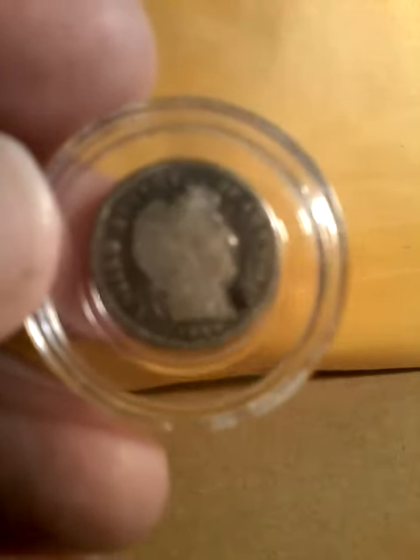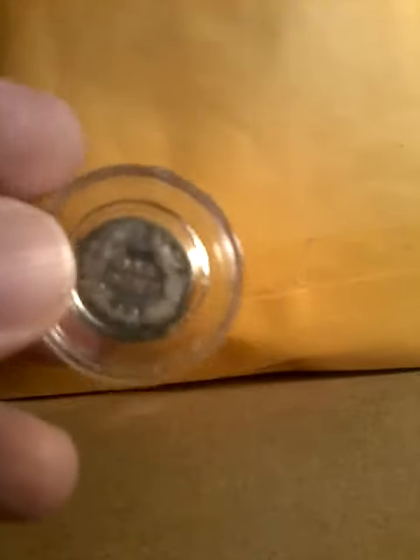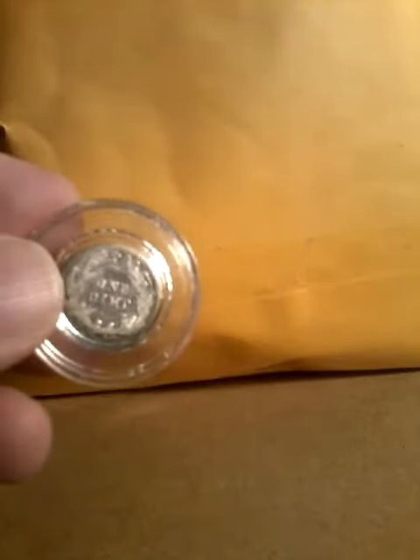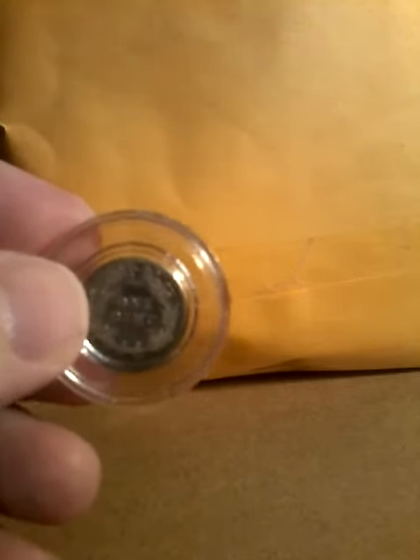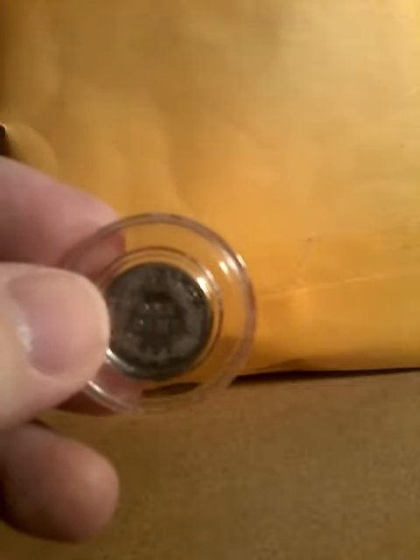This barber dime is dated 1899. It was designed by Charles E. Barber.